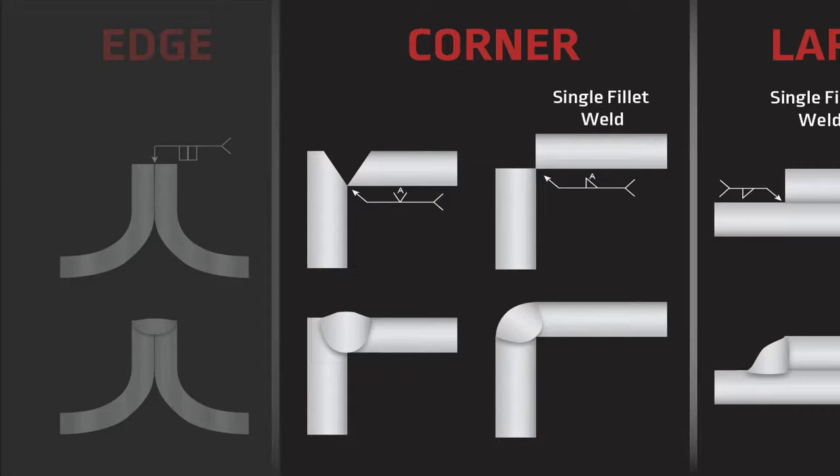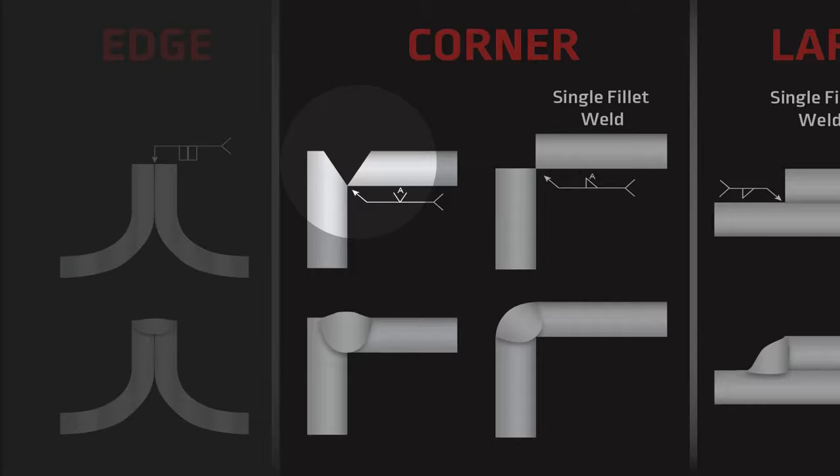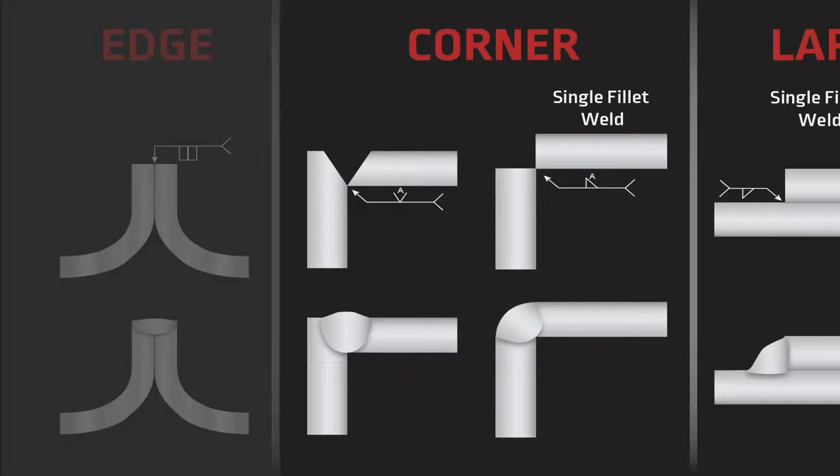The next joint we have is the corner joint — basically where two pieces of material come together and form a corner. With a corner joint you can have different types of welds: you can have a groove weld or a fillet weld, and we'll learn more about those later. Also understand that welding on the outside of a corner may be a little different than welding on the inside, as far as settings and how the heat is dissipated — we'll learn more about that as we weld.